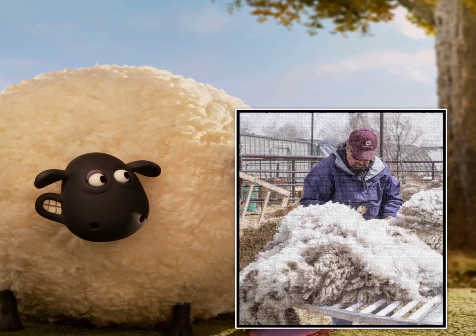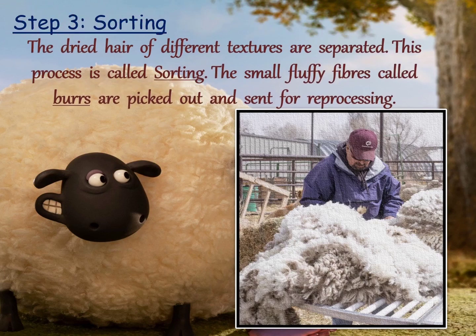In the third step, sorting is done. Sorting means to separate out. After scouring, the dried hairs of different textures are separated — this process is called sorting. The small fluffy fibers called burrs are picked out and sent for reprocessing.